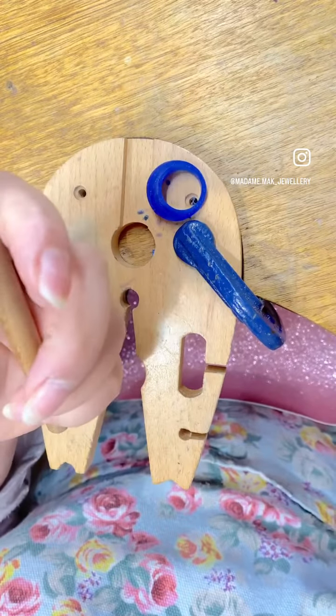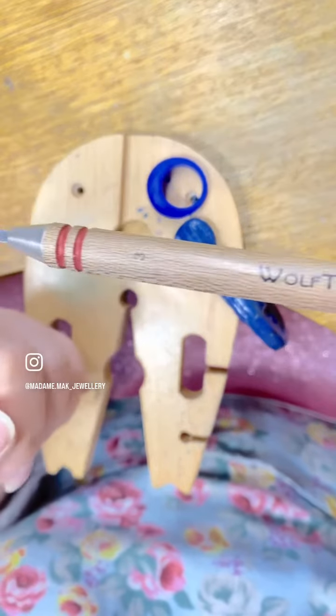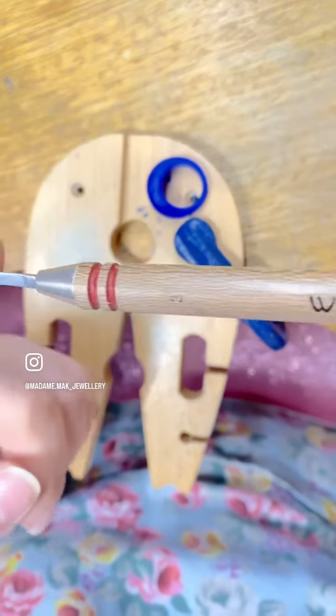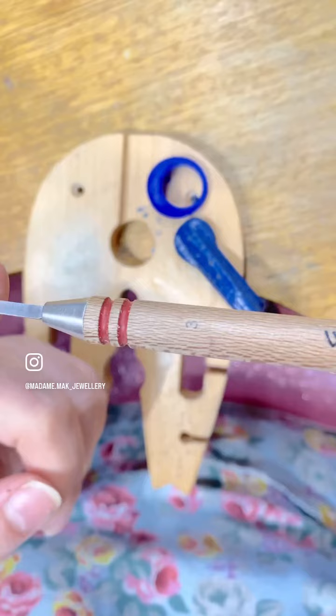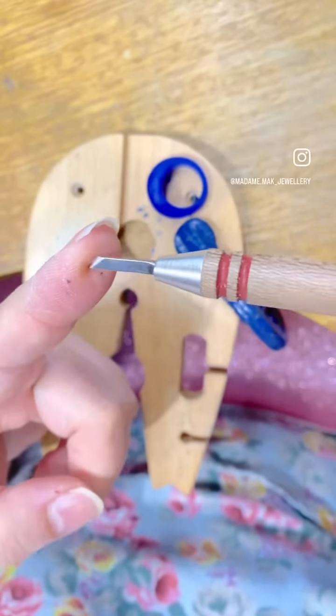If you have the budget for it, grab yourself some Woof tools. This is the macro carver number three. I love using this. This is my go-to for smoothing all of my surfaces.